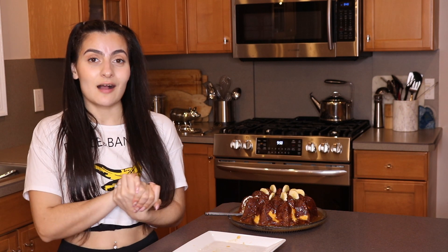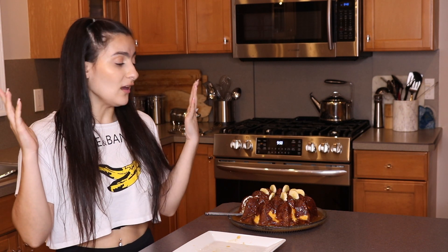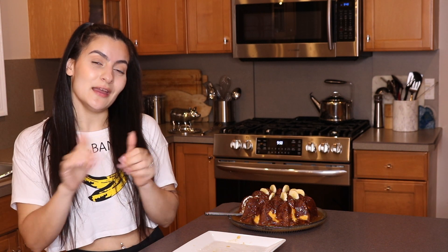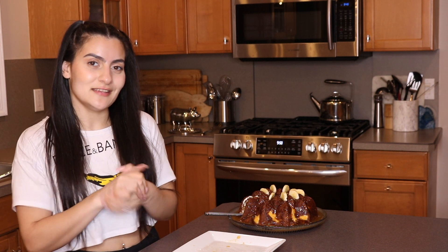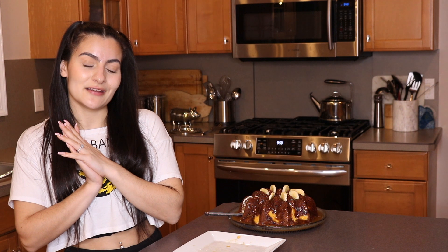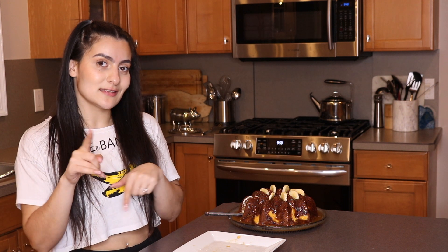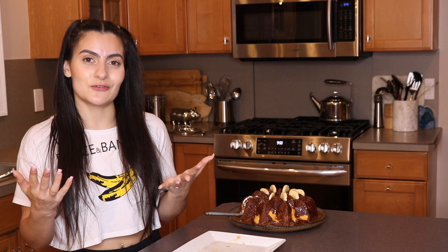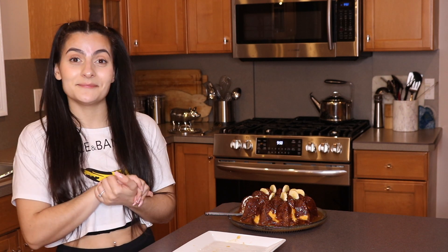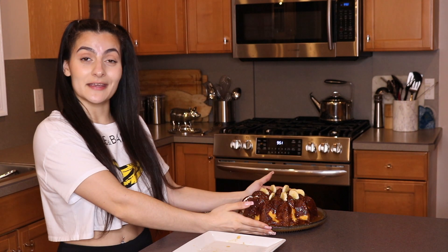Let me know what you guys think in the comments section below. I hope you guys really liked this video. If you did, make sure to give it a nice thumbs up and don't forget to hit the subscribe button and the little bell so you don't miss any of my videos. If you want to get my exclusive nutrition tips, healthy food recommendations, and delicious recipes right to your inbox, then make sure to head over to my description box, click the link, and join the fam. Thank you guys so much for watching, and I'll see you in my next video. Bye guys!